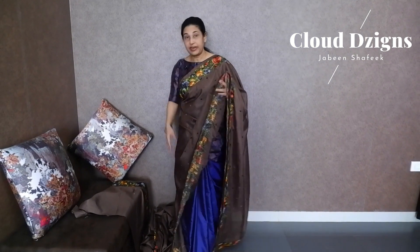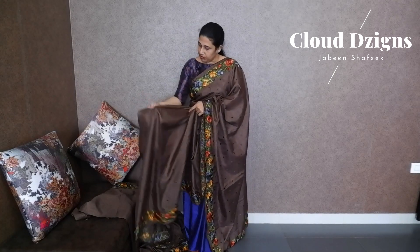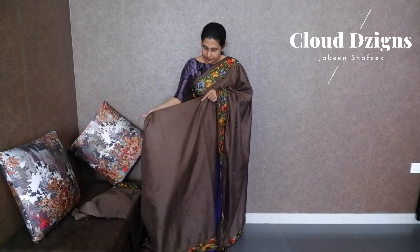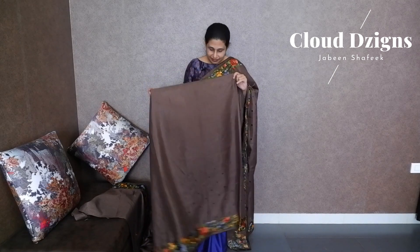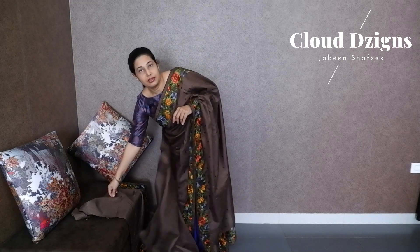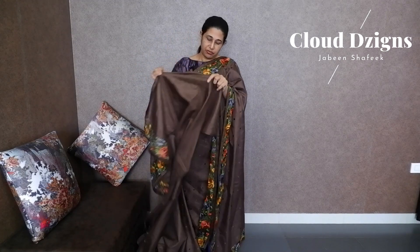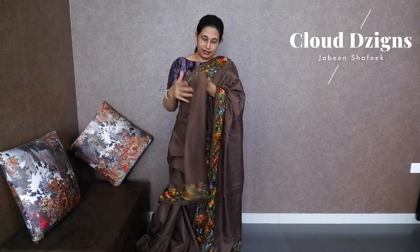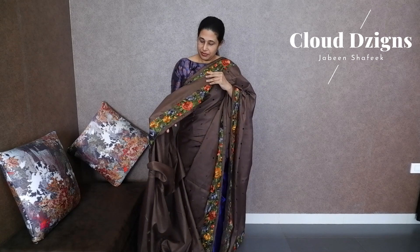In the full body there are thread woven designs. The pleats are in the area — in the lower portion there is booty work, and the upper portion is plain. The blouse material is self-color, plain blouse material with border.